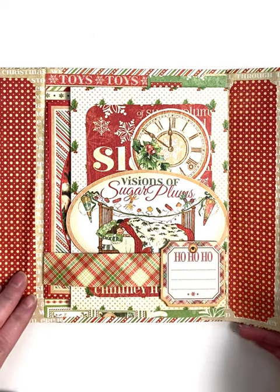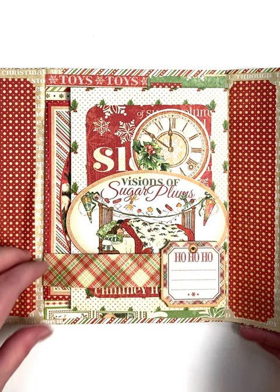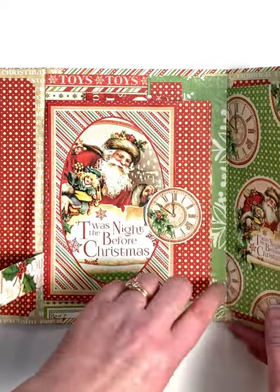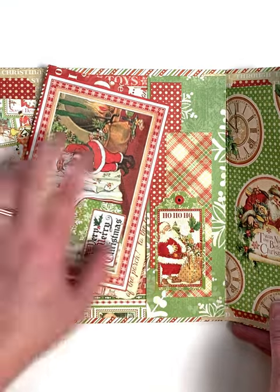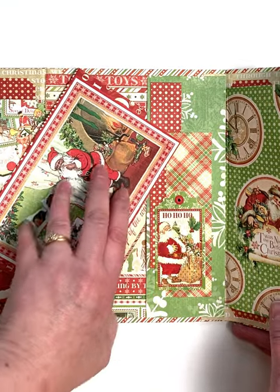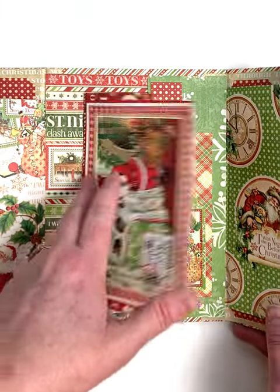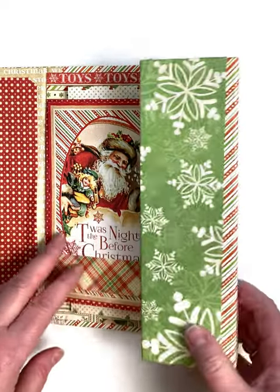Hi everyone, here is your sneak peek on what's happening for a very special Paper Wishes webisode tomorrow. We are featuring the Graphic 45 Twas the Night Before Christmas Album Kit. It comes with everything you need to make this beautiful photo album. It has pockets and it's very interactive. It even comes with a full video step-by-step on how to put everything together.